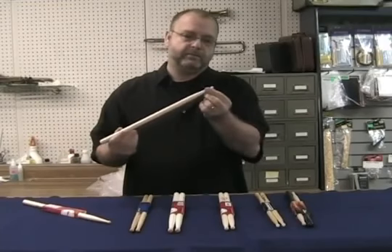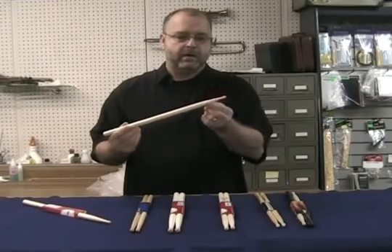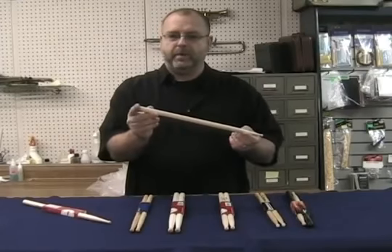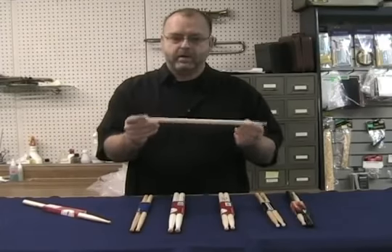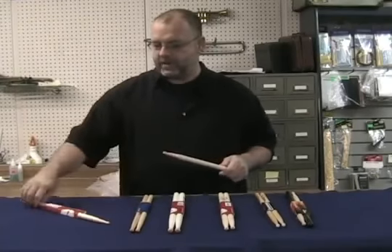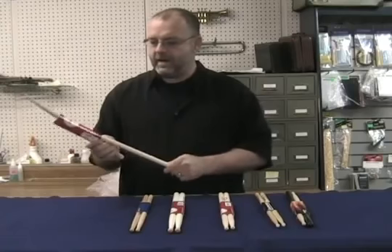The parts I basically deal with are the four areas of the drumstick: the tip, which is at the tip of the stick; the shoulder of the stick; the shaft; and the butt. Basically, that's what we're going to deal with.